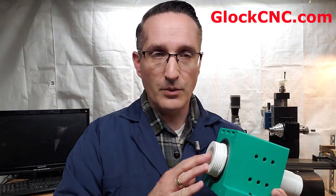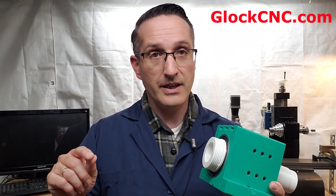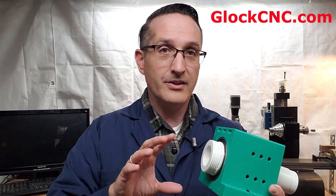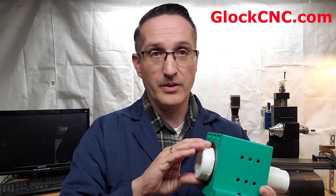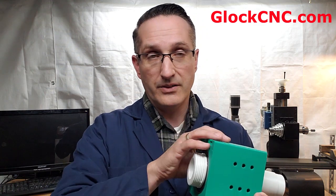Now you might be wondering — doesn't Taeg already have a 5C? We all know that there's no 5C produced for the SureLine, but what about Taeg? The Taeg does have a 5C headstock, which I do like, but there are some certain limitations to it. And that is that you can't use a jaw chuck with it.